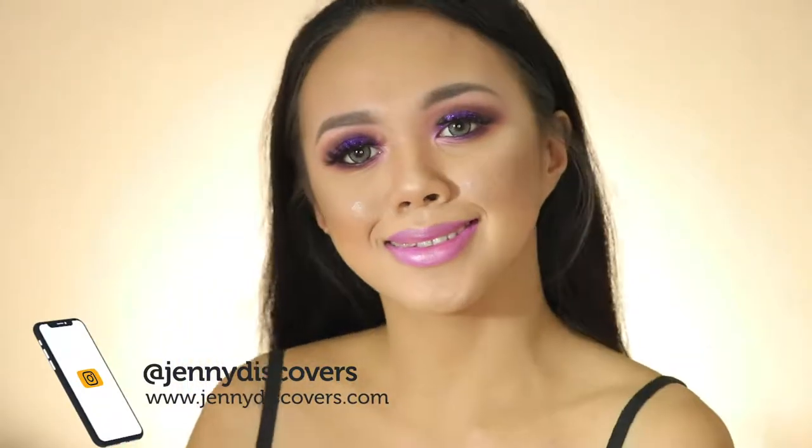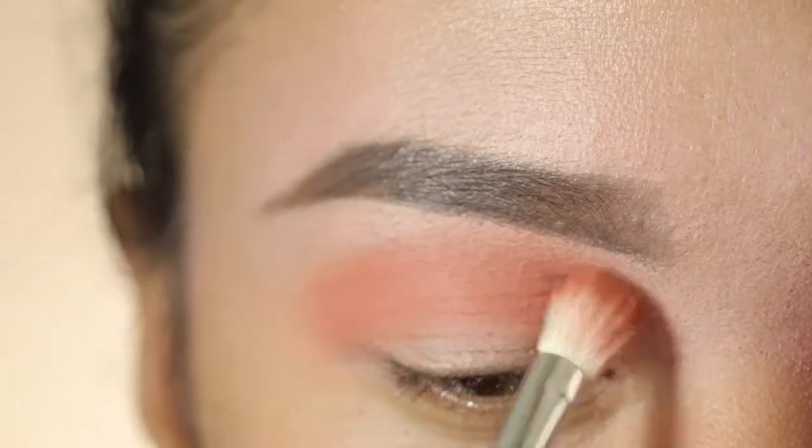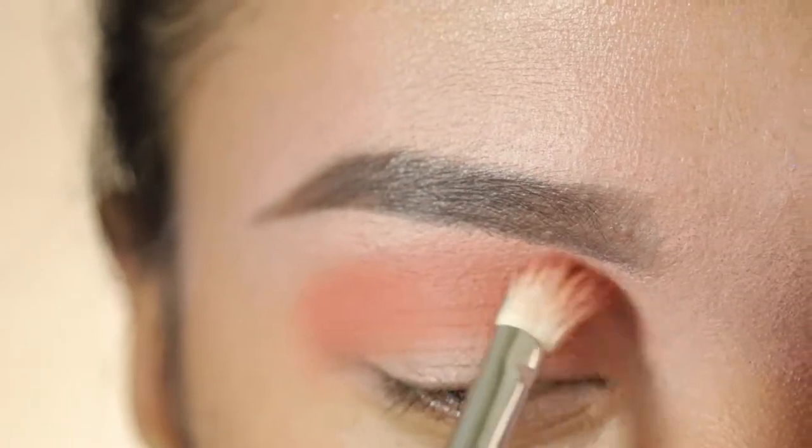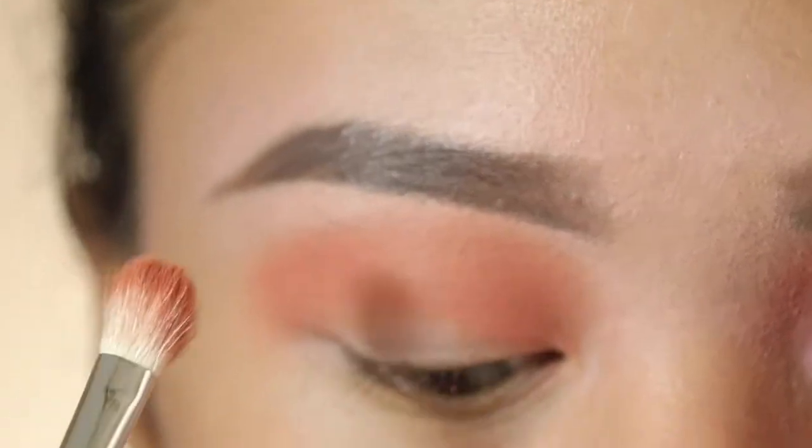Hi everybody, this is Jennie Bond and for today's video I'm gonna be showing you how I create my easy full glam makeup look. I'm gonna start with my Anastasia Beverly Hills Subculture palette and take this beige orange shadow.